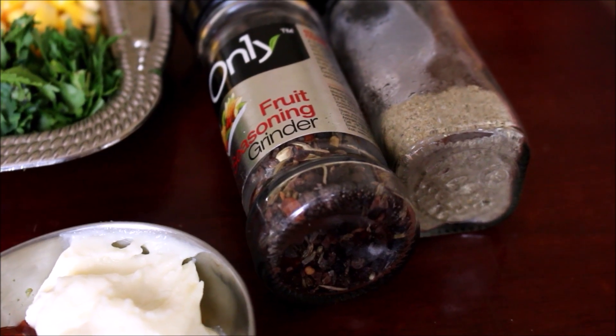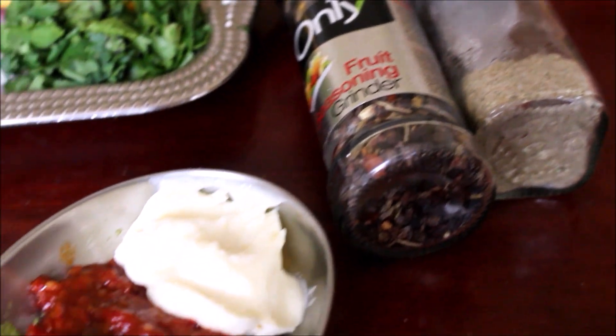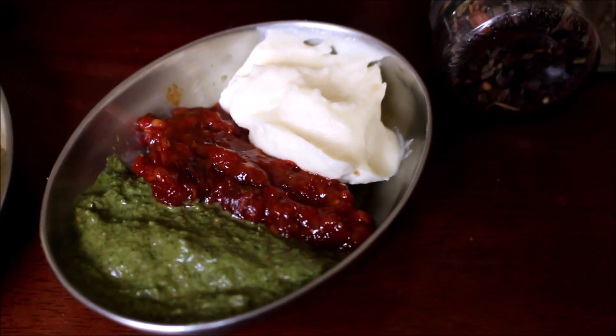Use the Chaat Masala. You make it with mayonnaise, tamarind chutney (Chajuan chutney), Maggi chutney, and chutney.